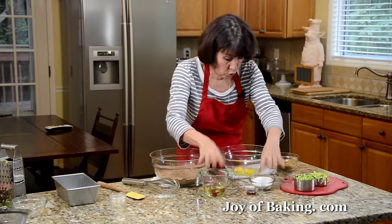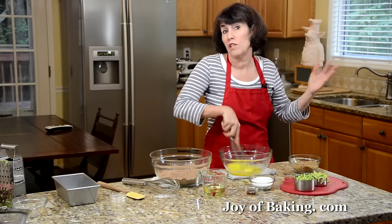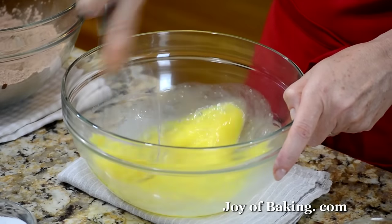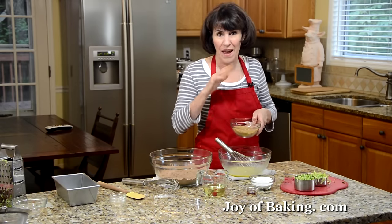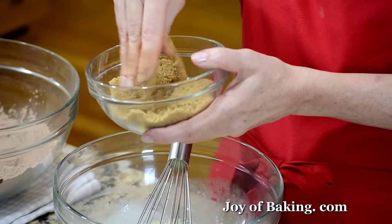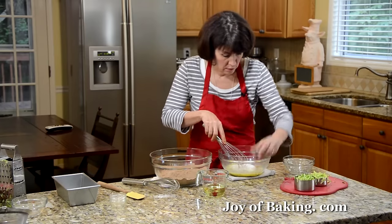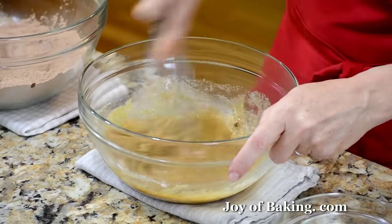For our wet ingredients, you will need two large eggs — I'm just going to beat them with a wire whisk. You could use your hand mixer or even a stand mixer, but I'm keeping it easy with just a wire whisk. Then I'm going to add a half a cup, 105 grams, of packed light brown sugar. Because brown sugar can get lumps, just run your fingertips through to break them up. Then add a half a cup, 100 grams, of granulated white sugar, and one teaspoon of vanilla extract — try to use a pure vanilla extract, it has a much nicer flavor than imitation. Just beat that together.